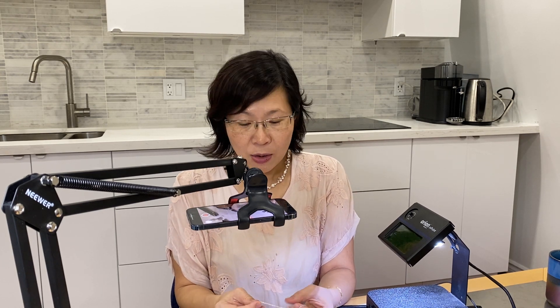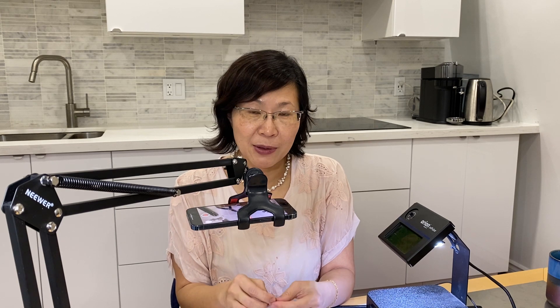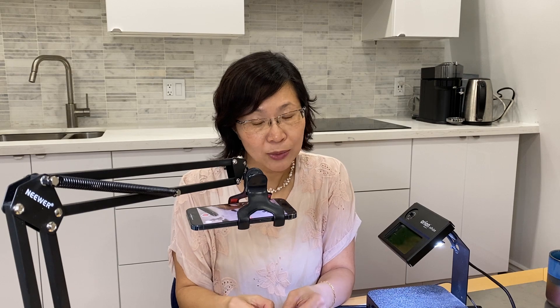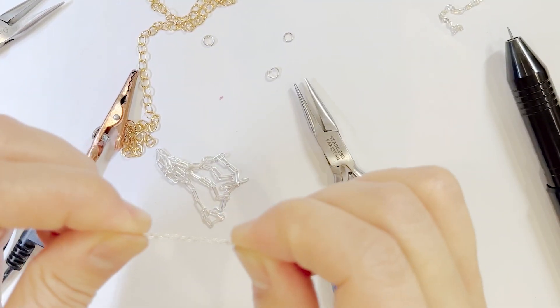For fine link chains — especially if the wire gauge is less than 22 — the wire is finer and thinner. If it's also an airier, less tight weave, it can stretch over time.